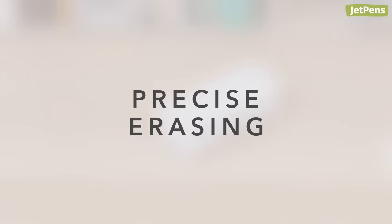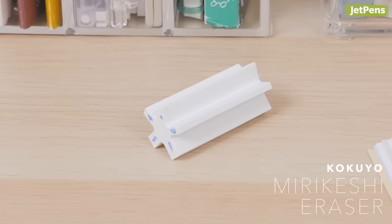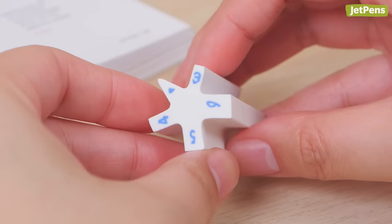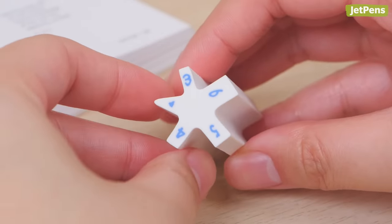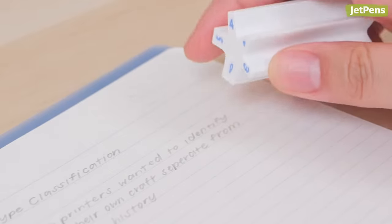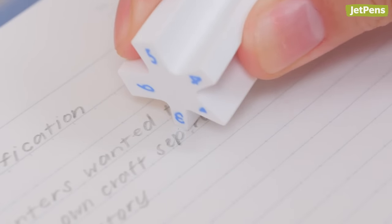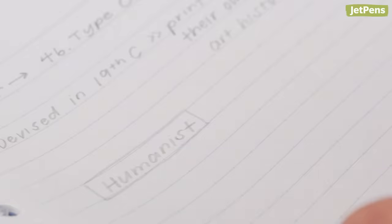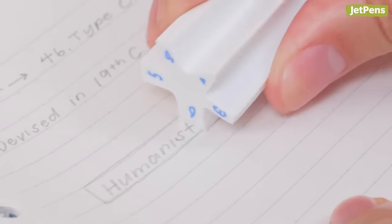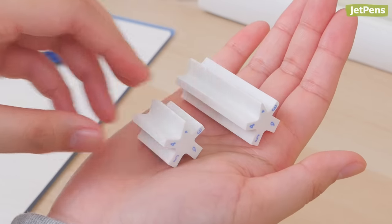Precise Erasing. The Kokuyo Midi Keshi Eraser has an odd shape, but there's more to it than meets the eye. It has five edges with different widths, so you can erase mistakes of specific sizes. The corner 3 millimeter and 4 millimeter sizes are ideal for single letters or small errors, while the 5 millimeter and 6 millimeter sizes work for entire lines or larger handwriting. It's also available in a fun mini size.